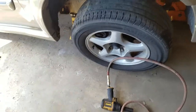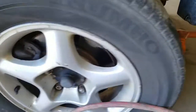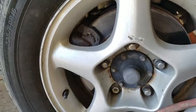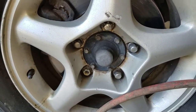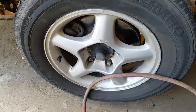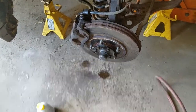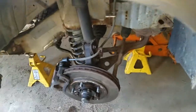Alright, I am back. We have it jacked up and on jack stands. Next we are going to remove the lug nuts - they are 19mm - and remove the tire. I'm going to pause the video and I'll come back after I get it off. Alright, we are back and I have the tire removed.